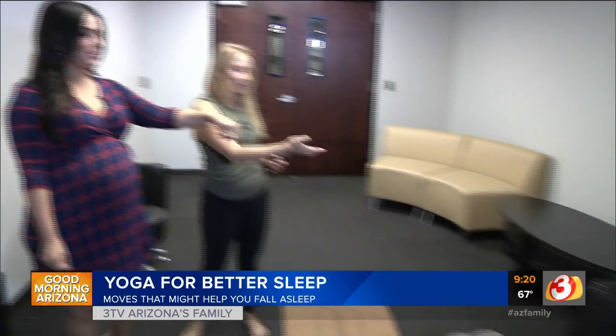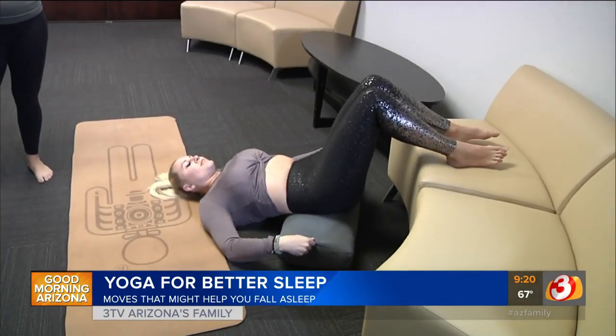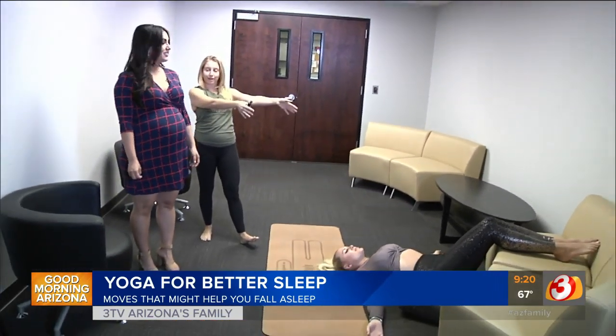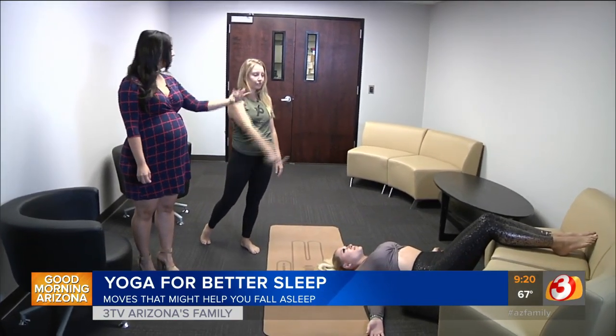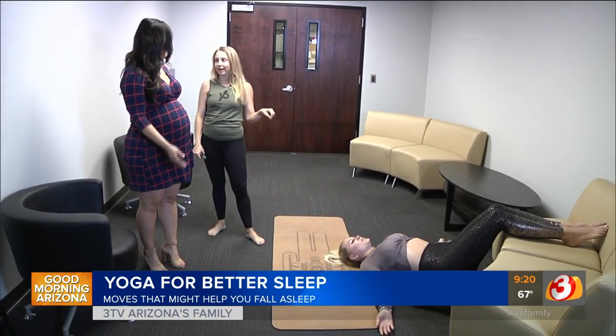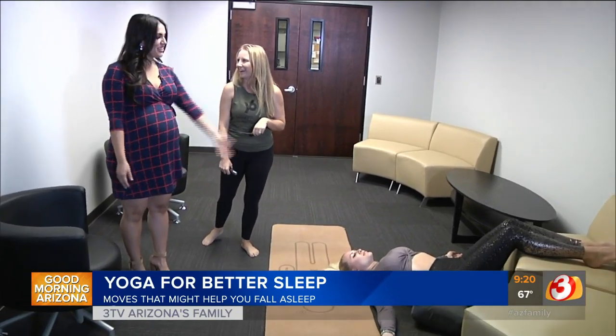Thank you so much Natalie from Y6. We're located in the Gainey Village Shopping Center on Scottsdale Road and Doubletree. This might just be my favorite pose of all — a version of legs up the wall, or waterfall pose. You can slide that pillow underneath your back and rest your calves onto a couch or your bed. If you haven't dozed off by now, take the whole cycle through one more time and you'll feel great.